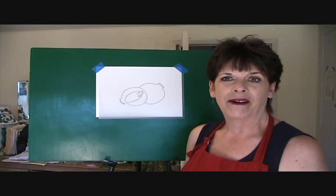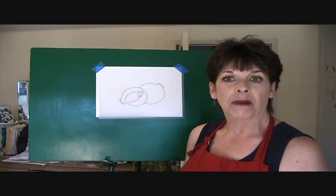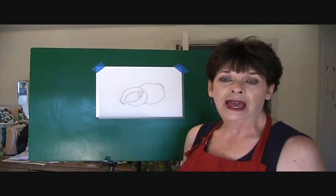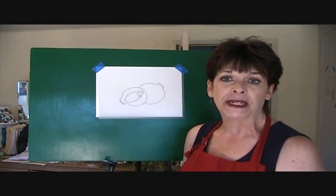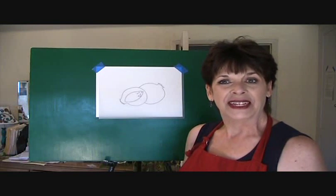Hi, I'm Colleen with Mural Maker and More. Today we're going to do a real fun painting tutorial on pomegranates — one that's closed and one that's open with a few perils, the little pomegranate seeds popping out. So let's get started.